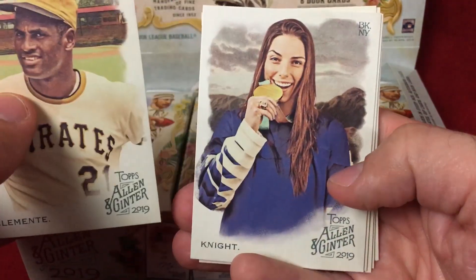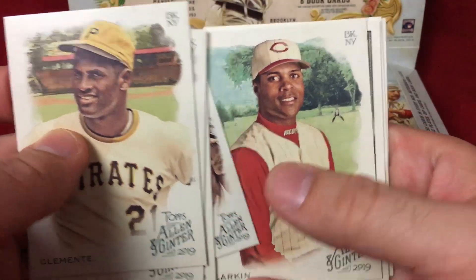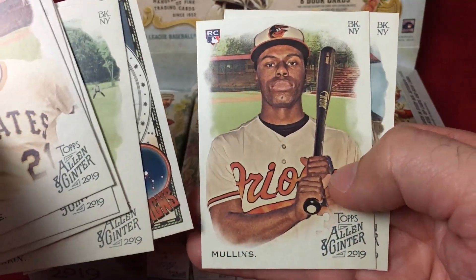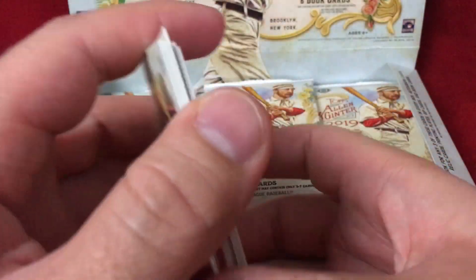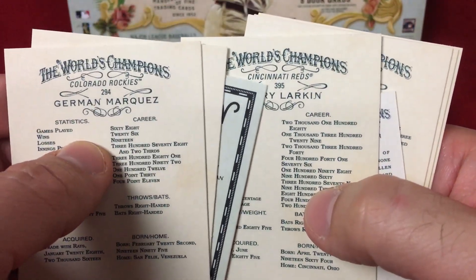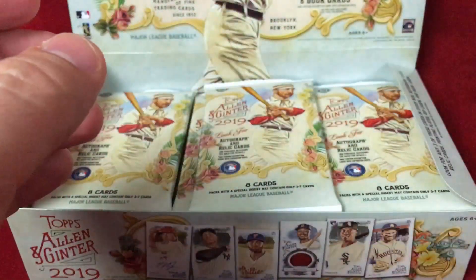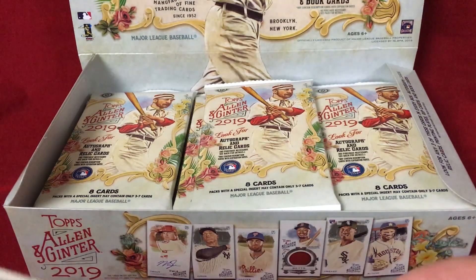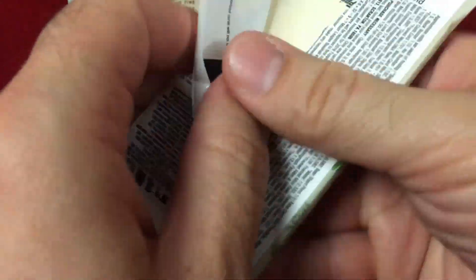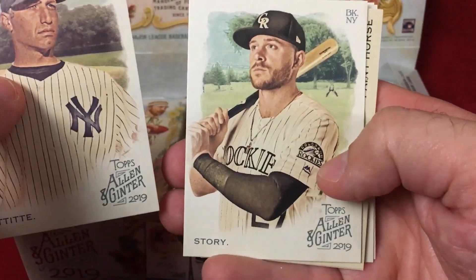We start off with Roberto Clemente — awesome looking card. We got a Mike Trout, a mini of Mullen, Barry Larkin, and signs of Alex Bregman, Cedric Mullins, and Marquez. Numbers 351 to 400 are short prints, which means Barry Larkin is a short print and these others are base. We'll pile the base up and pile the inserts up as we hit them. We already did pretty decent with this box getting that rip card.